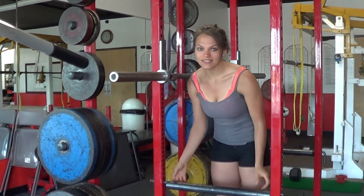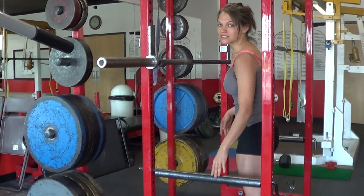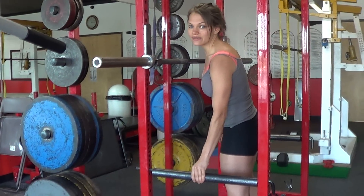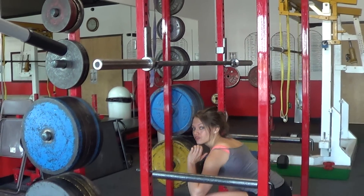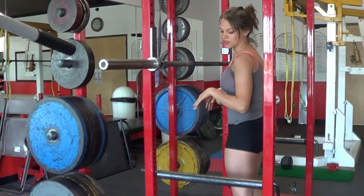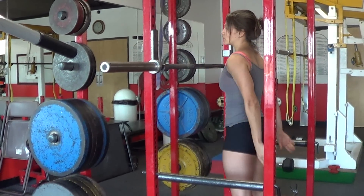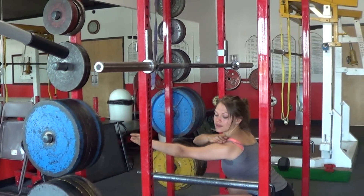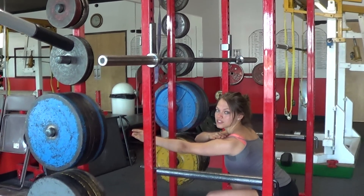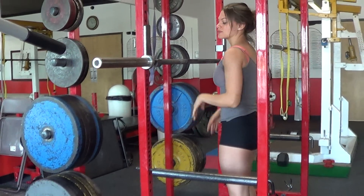Another thing I want to talk about is safety. Right here, you have these pins on the bottom. These are already in a pretty good place for me, but you want to make sure that these safety pins are in place. That way, when you go down in the squat, if you go forward or back, nothing's going to happen — you'll be fine. All that you're making sure is that when you go down into your air squat, your shoulders are just above those bars, so that if you ever need to set the weight down, you can do that without a problem.